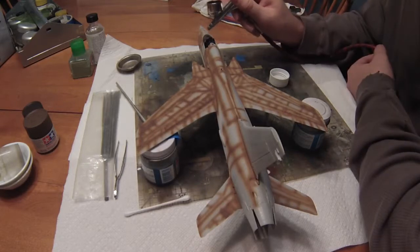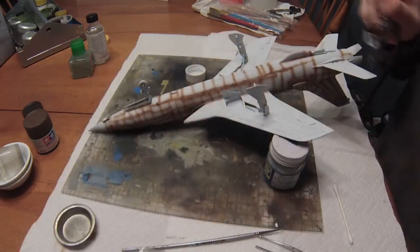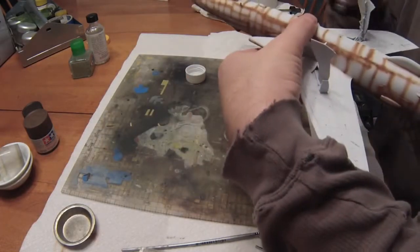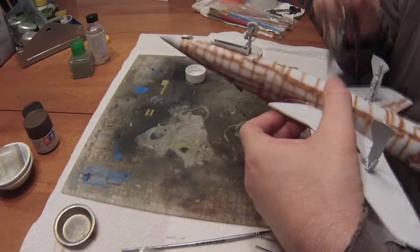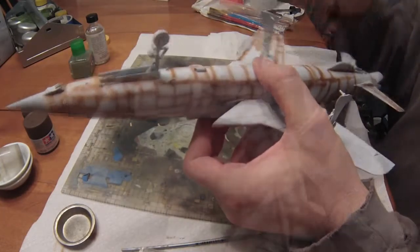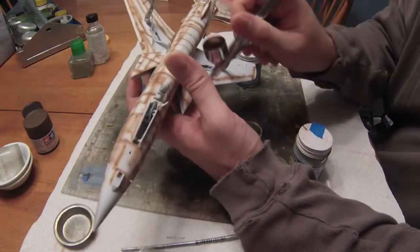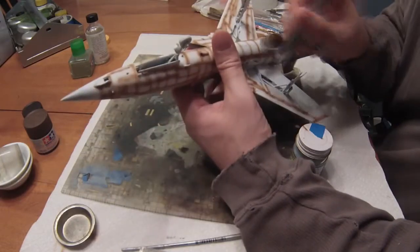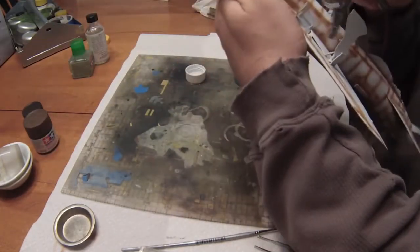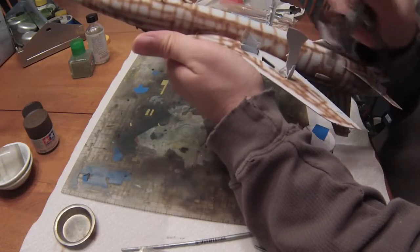I'm not sure of the exact placement of all the different colors yet — I need to look at the instructions and eyeball it. I'm going to use a masking system using a putty-like substance you can bend, twist, and stretch to create long, flowing, curvy camouflage markings. Until I figure out where those camouflage sections go, I plan on shooting the whole thing with the light brown color first, letting some of the darker red-brown show through, then coming back with different shades of green over the panel lines.